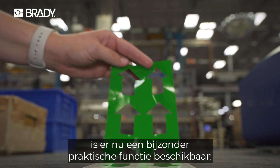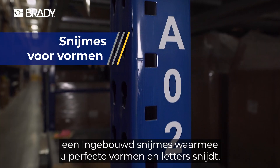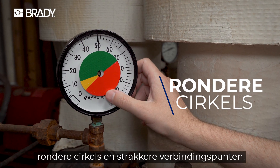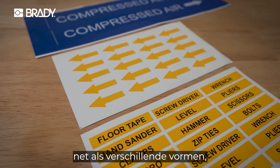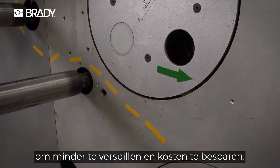here's the game changer. A built-in cutter that slices shapes and letters flawlessly. We're talking straight lines, rounder circles, and tighter connection points. Guaranteed. Meaning you can stack pipe markers and pack multiple shapes closer together, wasting less and cutting costs with every job.